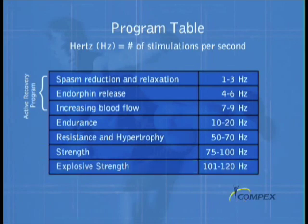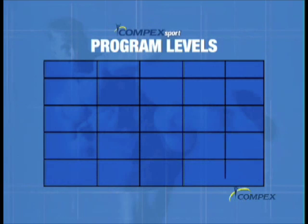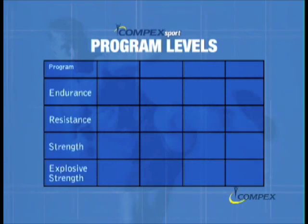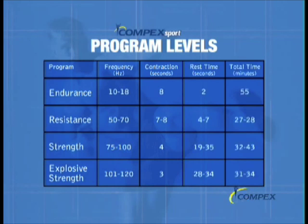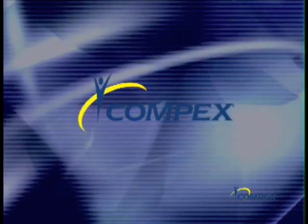All of this is built into the Compex software as shown by the program level chart. You simply select the program based on your training needs, and Compex does the rest of the work for you. Compex software selects the hertz frequency required, the contraction time length and rest period, as well as the workout time. Each will vary slightly from level 1 through level 5. The real beauty of Compex is that the software automatically selects the exacting parameters for your particular workout, enabling you to target a specific muscle fiber type in a way that you could not work through conventional training alone. Compex is the first device of its kind to be cleared for sale in the U.S. by the FDA.